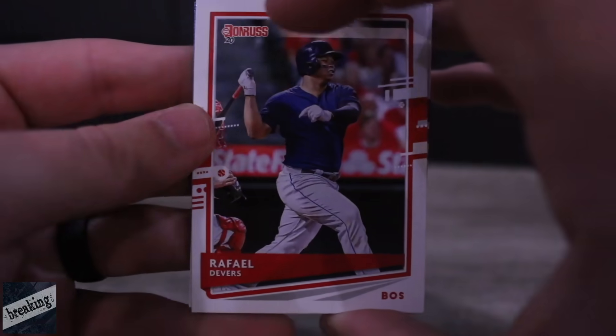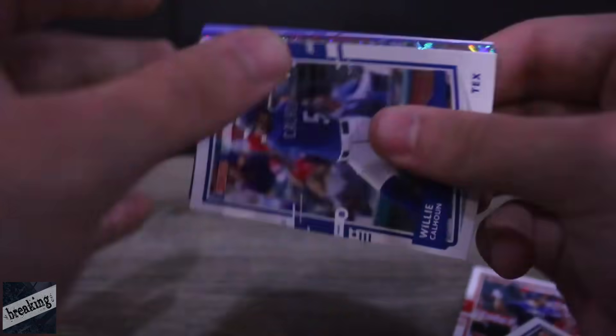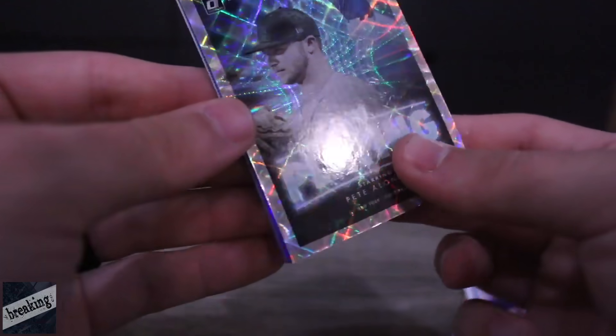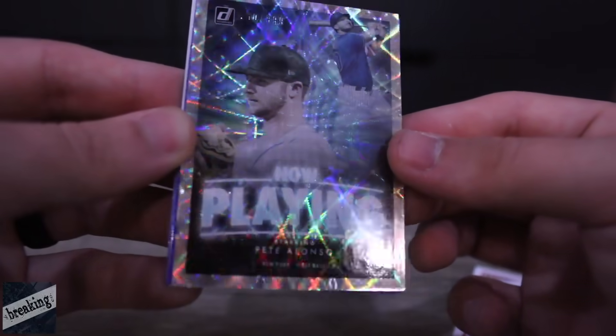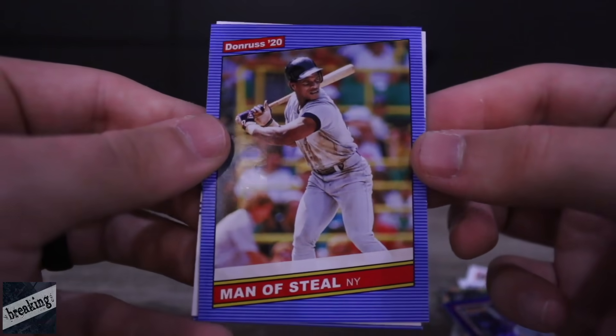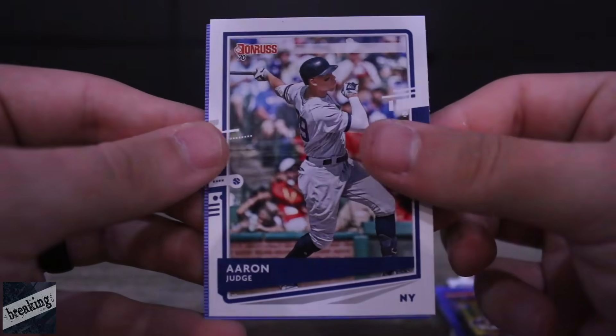If you want to see more videos like this, hit that thumbs up and let me know in the comment section. Brandon Lowe, Willie Calhoun. Now pulling Pete Alonso — this card's sick, I might start collecting Pete Alonso cards. Paul Goldschmidt. We got the Man of Steel himself — Aaron Judge. And Burt Blyleven. Not bad.